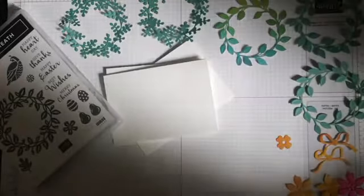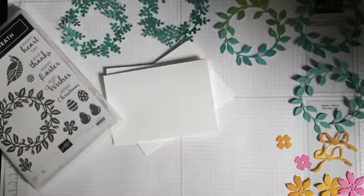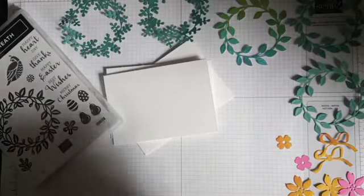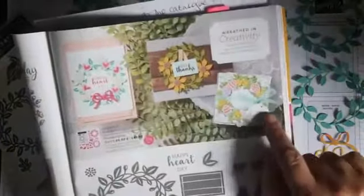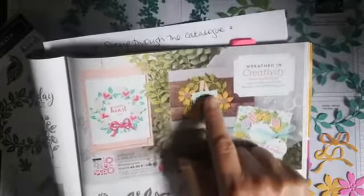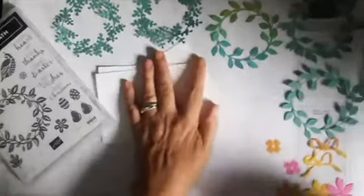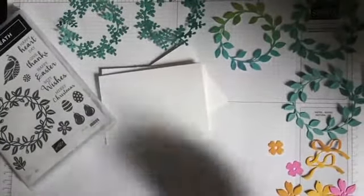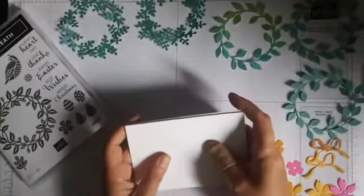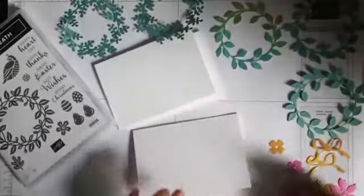I'm just going to play around. There's a variety of different kind of flowers and things and a little bird. The catalogue, interestingly, doesn't use the bird at all. The catalogue's got an Easter kind of themed one, a thanks themed one, and then a happy heart day one. I'm using the small note cards again as well. I quite like the size of the little note cards.